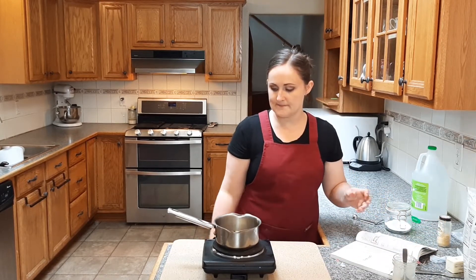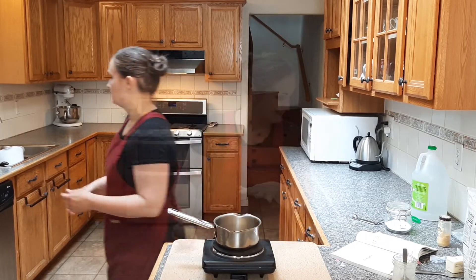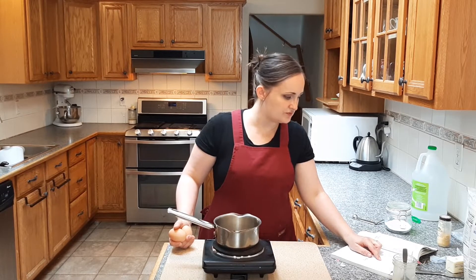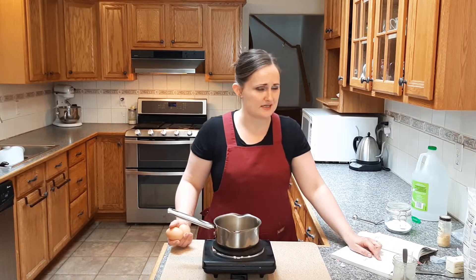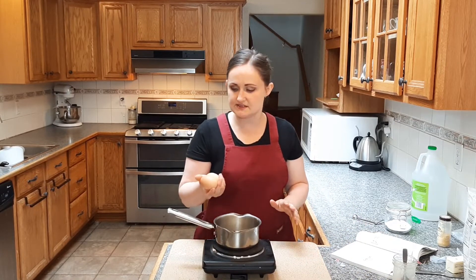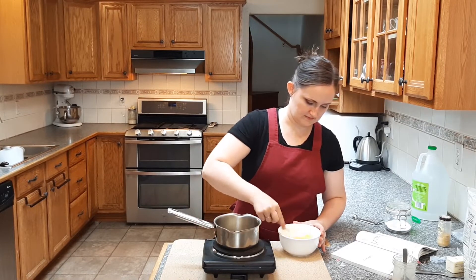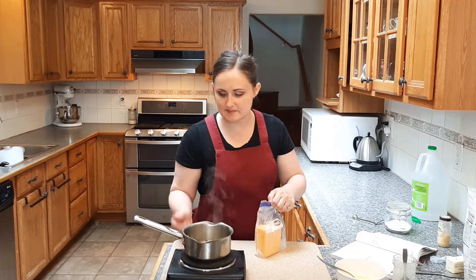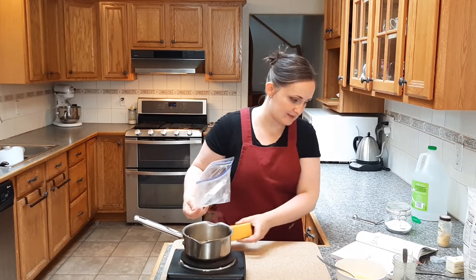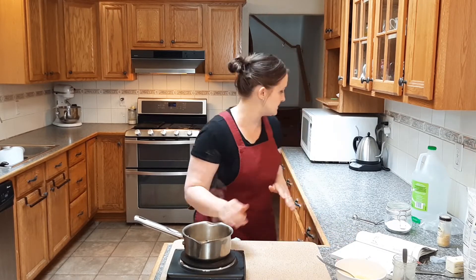I'm going to turn it on to medium, which on my dial is about a three or four — it goes up to five and then max — so I don't want to burn anything. While that is melting, I'm supposed to beat two eggs or two reconstituted dry eggs. For the sake of dried eggs being expensive, I think I'm only going to use them in the salad dressing, because I've got a lot of eggs on hand from our chickens anyway. I'm going to pretend I have an egg ration. I beat those and I'm going to set them aside because my butter is not all the way melted quite yet. It sounds like I'm going to have to work fairly quickly, because it says to put in the egg and scramble until half set and then add the other ingredients, so I need to be ready.